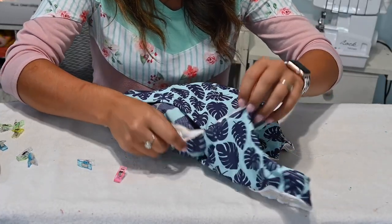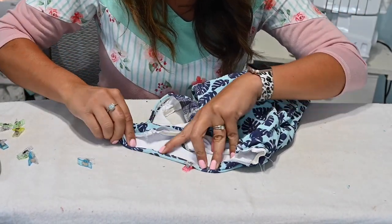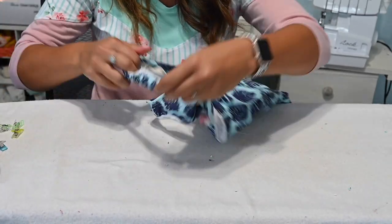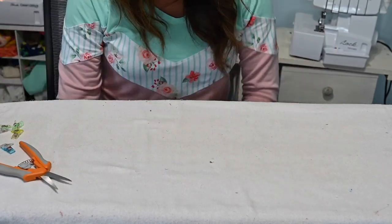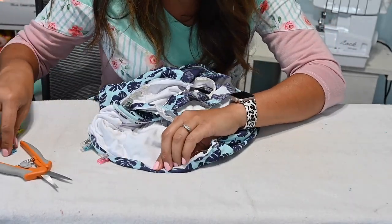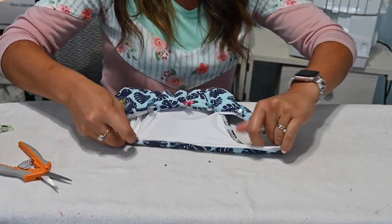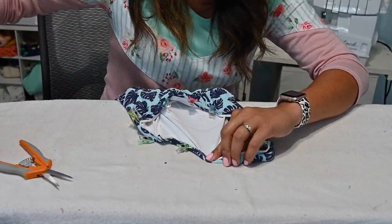Down to our last steps: grab the elastic, fold it in towards the inside, and top stitch — just like we did at the neckline, fold it down and top stitch with your favorite method. Then trim all these little leftover thread pieces. Do the same for both leg elastics and both arm elastics.